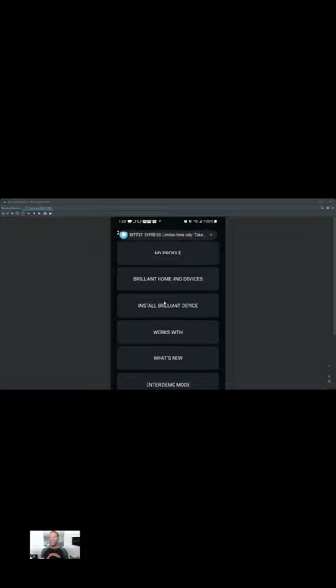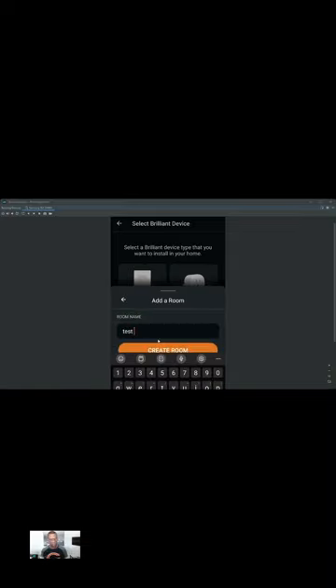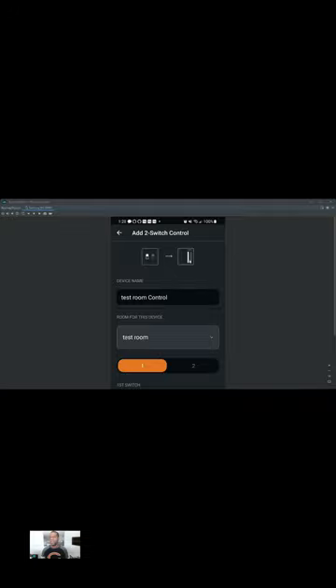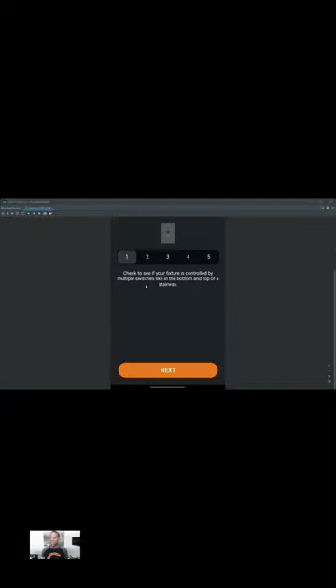This is a quick walkthrough on how to set up your switches once you install the Brilliant app using the QR code. First, go to the app and install it, then add a Brilliant device — in this case, the two switch control. I'm going to create a room. Here you add the two switch control. It's showing you an image of how the switches match up. The fan switch is the left switch on the control panel. So we're on the first switch, and that first switch is a fan — not a light.